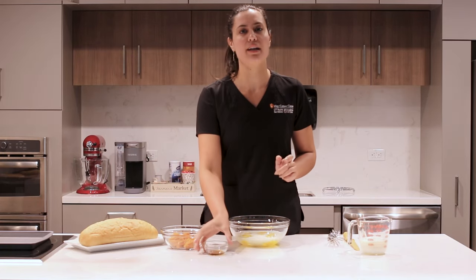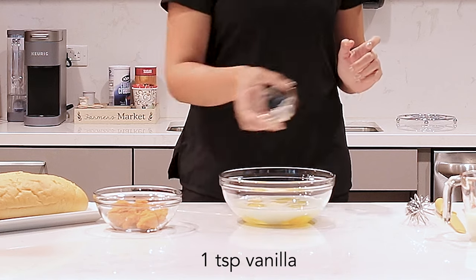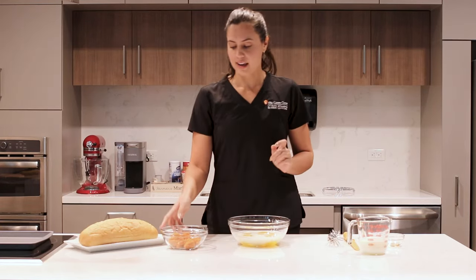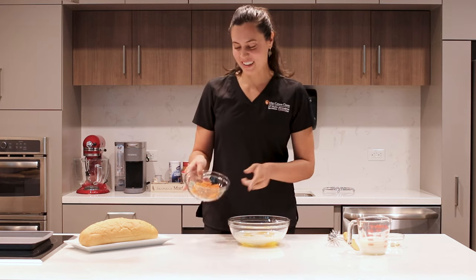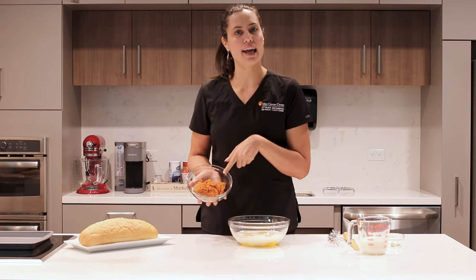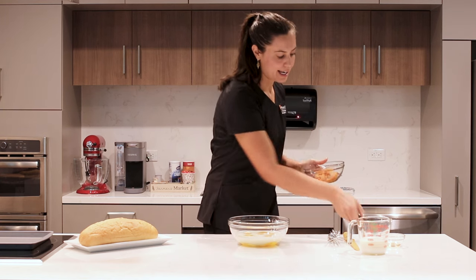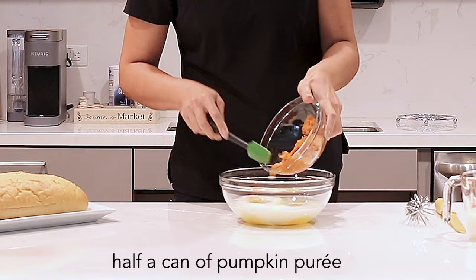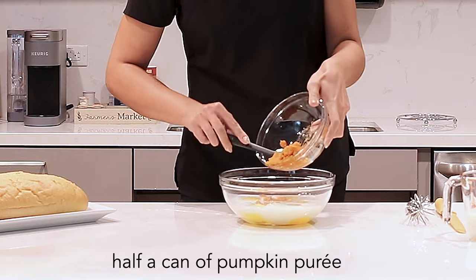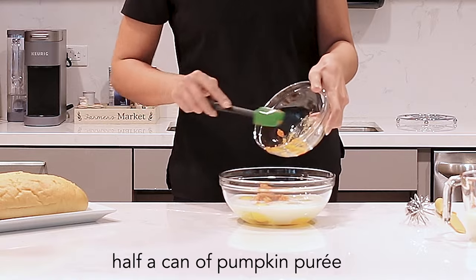We're going to put about one teaspoon of vanilla. And then I'm actually going to modify the recipe a little bit to make it this nice fall theme. I've put about half a can of pumpkin puree here, so let's go ahead and add this pumpkin puree in to add some of that nice texture and flavor to the mixture that we're going to be dipping our bread in.